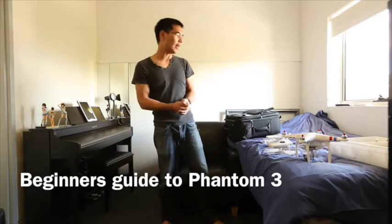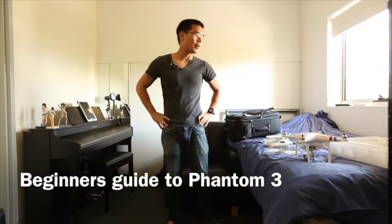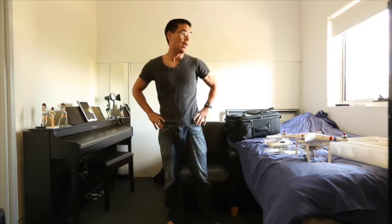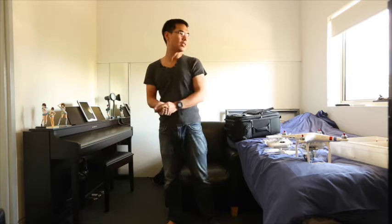Hi everyone, my name is Henry. I go by the name of P3 Recon on the DJI forums, and today I'm going to talk to you about a start-up guide for anyone who's about to buy a DJI Phantom Advanced or Professional.